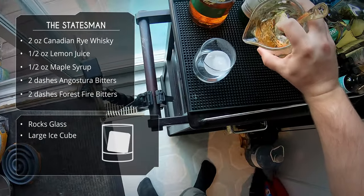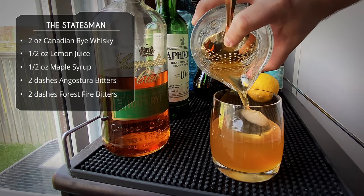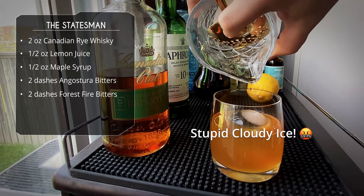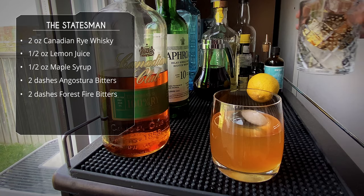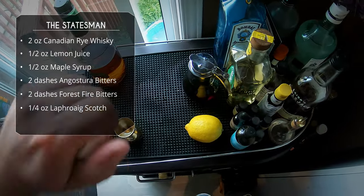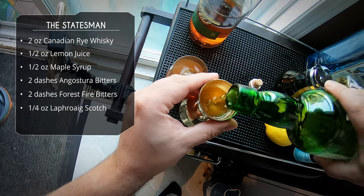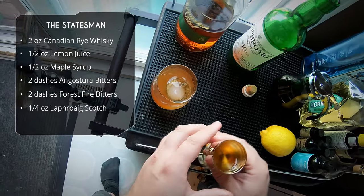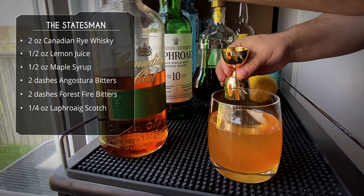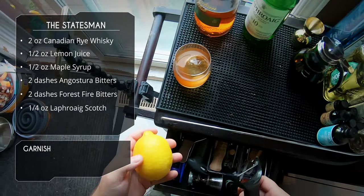What are you going to do? Slow, sexy pour into the glass. Okay, so last ingredient — our Laphroaig. We're going to do a quarter ounce and just drizzle it on top of the glass, so that smoky flavor from the scotch is going to be present every time you bring the drink up to your nose.